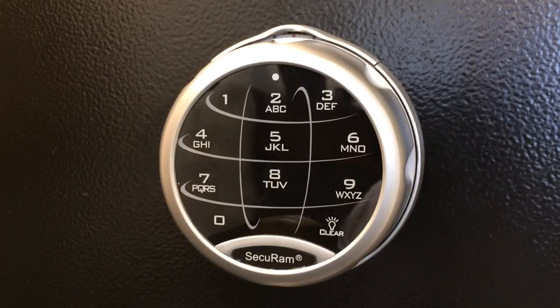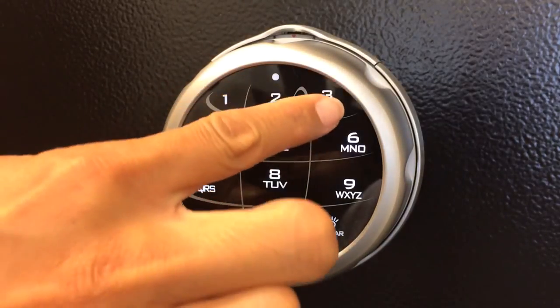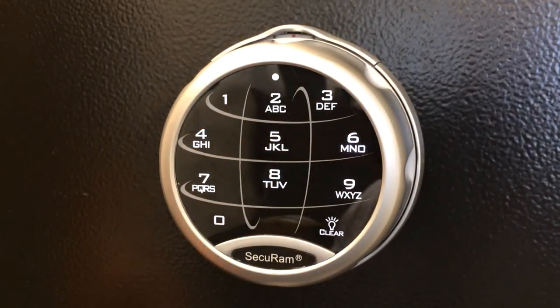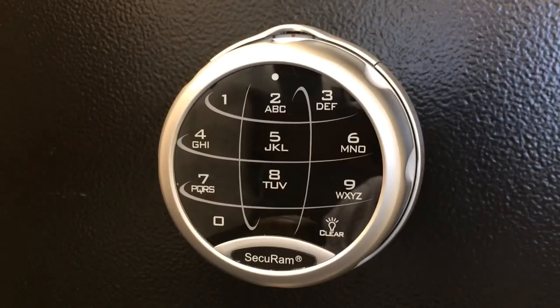First we'll start with the electronic combination. Open it with the current electronic combination of 1-2-3-4-5-6 and the lock opens. We always want to do these code changes with the door open. To change the electronic code, first go into programming mode by entering six zeros.